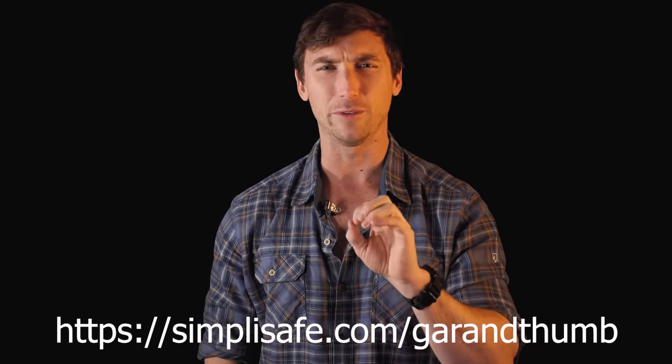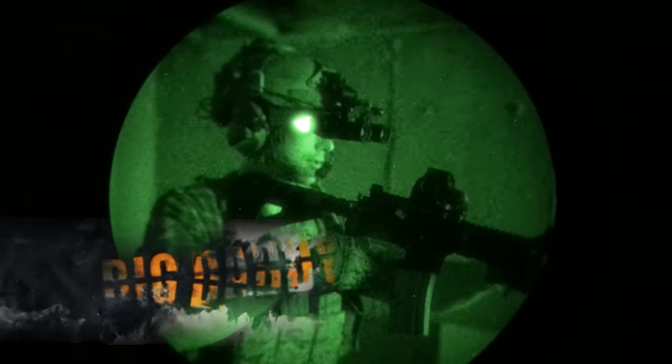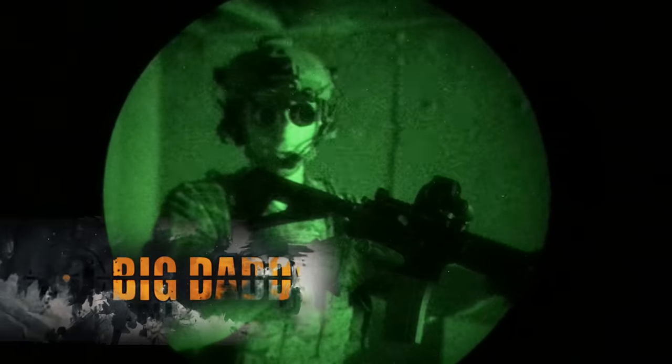Ladies and gentlemen, this particular video is sponsored by SimpliSafe. Big thank you to them for supporting the channel continually throughout the last year. The biggest supporter of the channel, however, is Big Daddy Unlimited. Big Daddy Unlimited is like the Costco of the gun world — 99 cents to get in, cheap products. Of course, we have Vertex, our sick gloves, bags, and all that goodness.